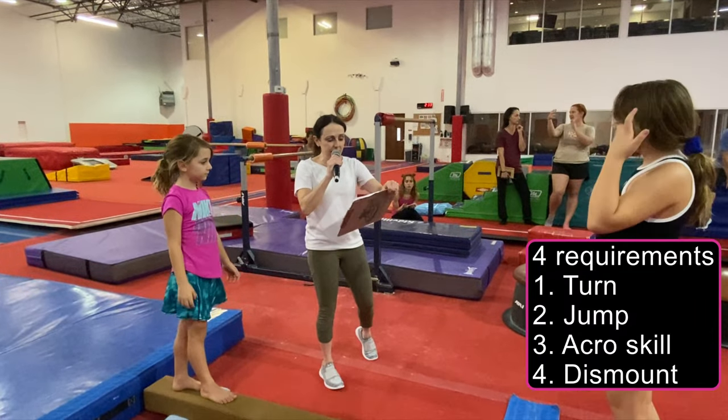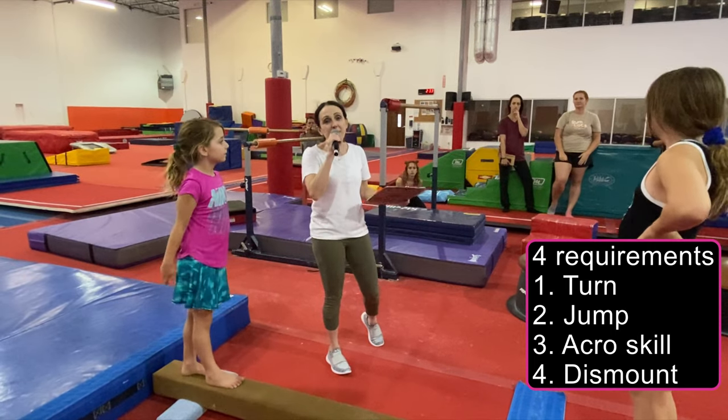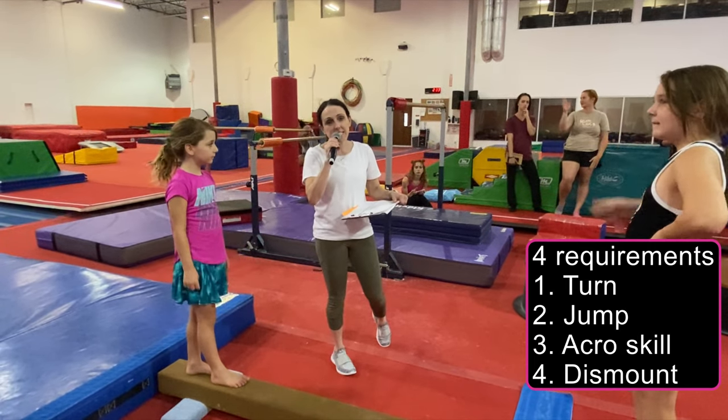There are four items that you need for a level routine: one is a turn, then you need a jump, you need an acro skill, and a dismount.